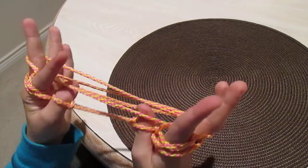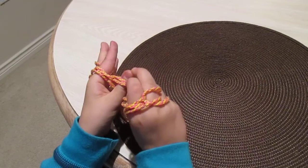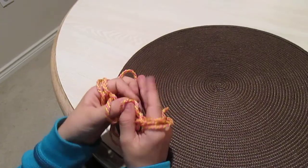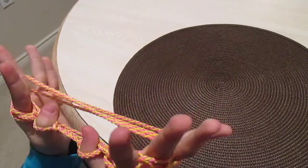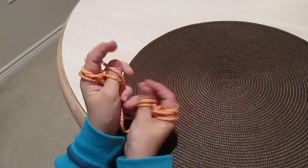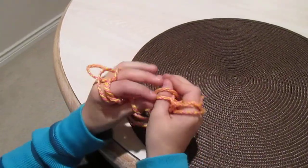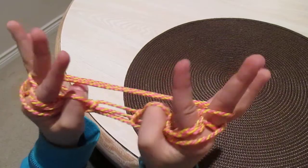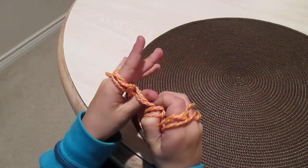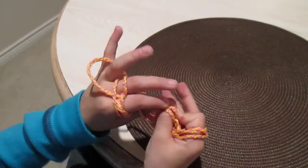Then you're going to grab the only one that's there like this, and do this with your thumb, and then take the bottom one off. Same for the other side. Then you're going to grab the second middle finger one like that, and then take the bottom one off of your thumb — same for the others. Then you're going to grab the closest one with your thumb, take it off, and take the bottom one off on both sides.